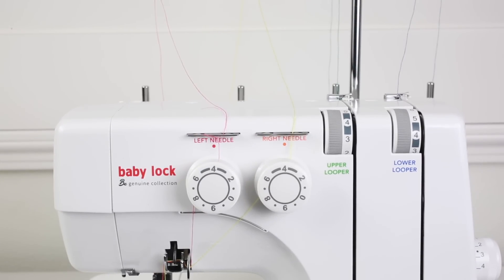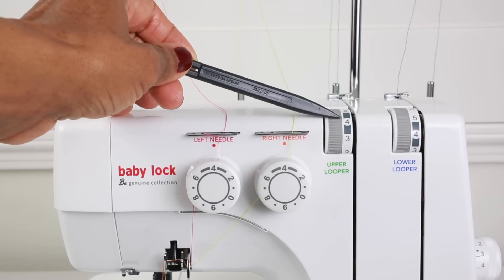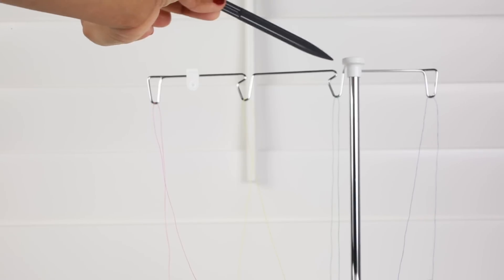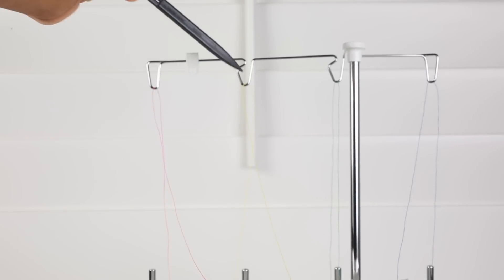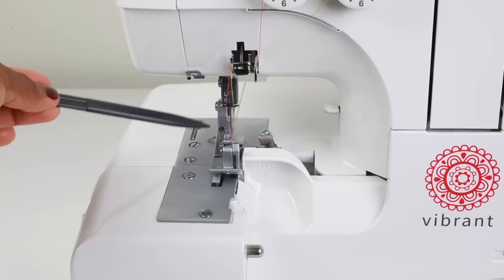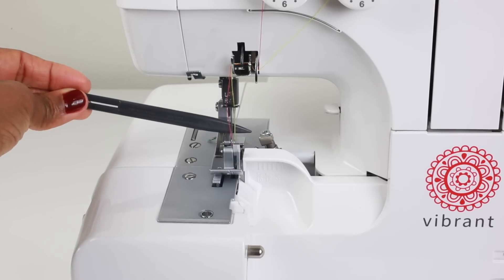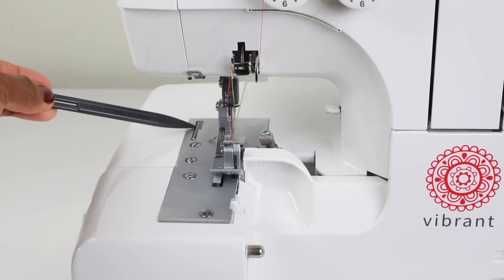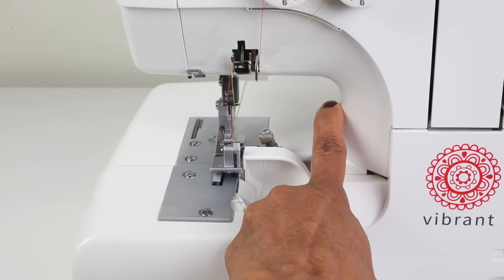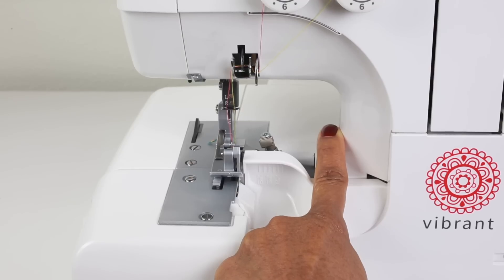Starting with the front of the machine, let's take a look at the tension guides. This is the left needle tension guide, right needle tension guide, upper looper tension guide, and lower looper tension guide. Moving above the tension guides we have our thread guide, where you see the different colored threads fed through the metal loops for threading your machine. Moving down to the bed of the machine we have our needle plate. This is the presser foot that comes with the machine. We have our two needles, and recessed inside of the needle plate is a thread cutter. To engage the thread cutter you would press down on this white lever, and the thread cutter recesses back into the needle plate.